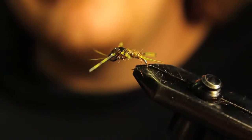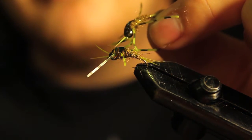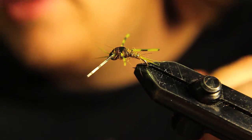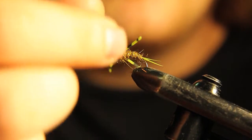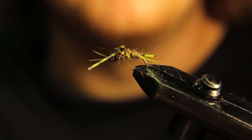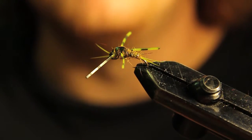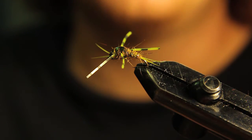So there you have it — a little stonefly variant. Hope you liked today's video guys. If you did, give it a thumbs up and subscribe if you haven't yet. If you want to follow me on Instagram, I post photos of all kinds of different new patterns that I tie — I'll leave that down in the description. Hope everyone has a nice night and we'll see you in the next one.